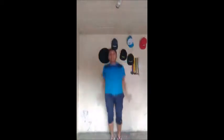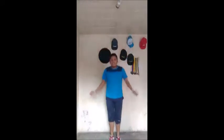Primer ejercicio, fíjense: son saltos de tijera. Vamos a hacer 15. Sale, de esta forma, vamos a hacer 15: 1, 2, 3, 4, 5, 6, 7, 8, 9, 10, 11, 12, 13, 14, 15. Listo.